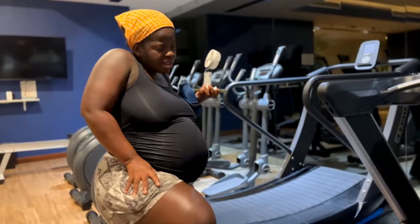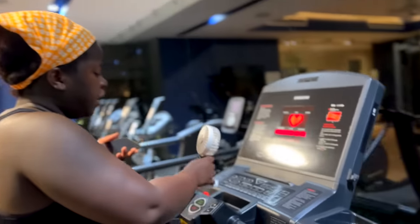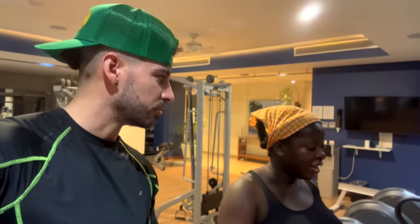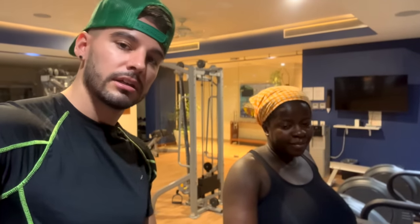I made it to the gym — I didn't think I would make it here today. They didn't want me to make it to the gym but God did. I'm turning 37 weeks this week. It's getting very hard but I'm still pushing, trying to keep a positive mindset. It's nine o'clock at night and we're getting a little cardio session in together. We only do our best.